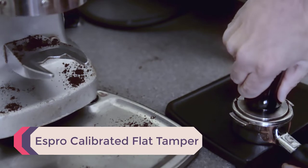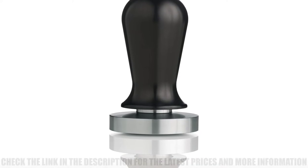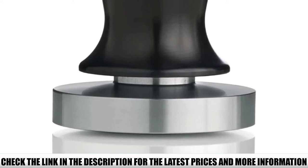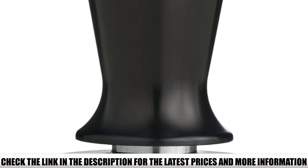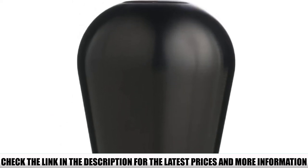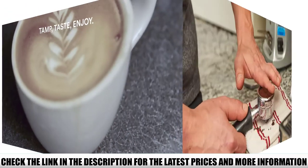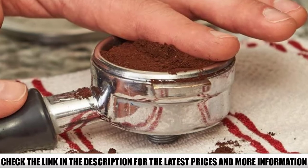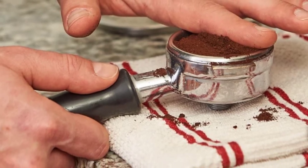Number 3: Espresso Calibrated Flat Tamper. This model is great for both beginners and pro baristas. With a 30-pound calibration, it ensures you tamp the grounds the same every time — even when you're only half awake in the morning. It comes in different sizes: 45, 51, 57, and 58 millimeters, so no matter how big or small your coffee machine is, you can find a suitable tamper. It has a great ergonomic handle that feels comfortable and naturally fits your hand. I do wish it were dishwasher safe, but it's easy to clean anyway.